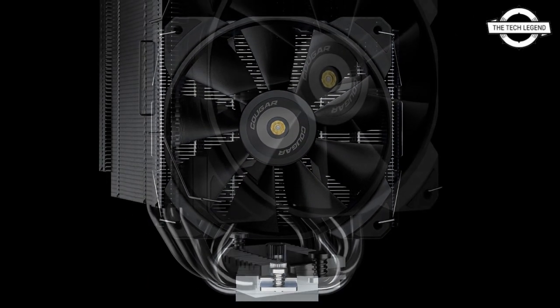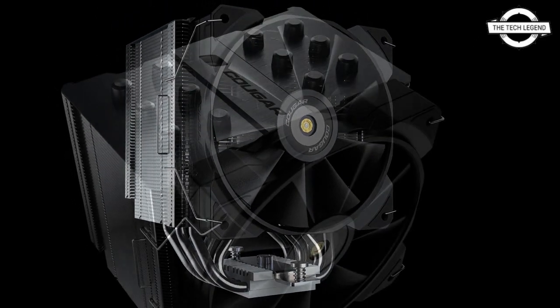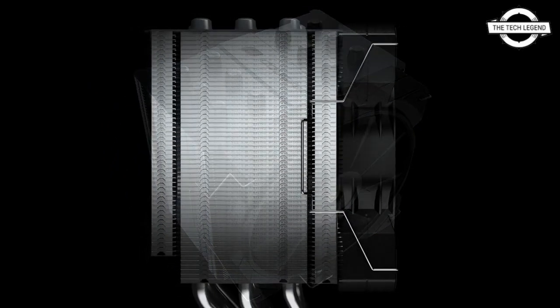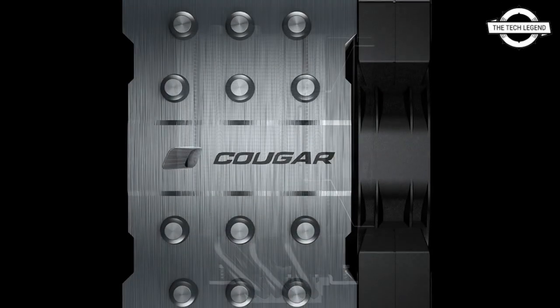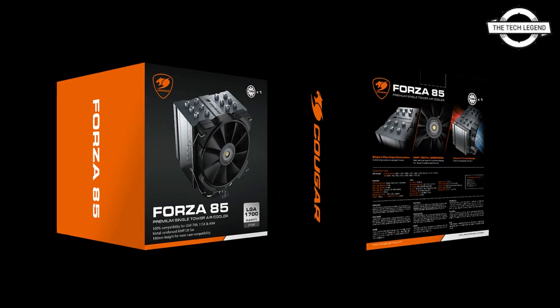The heat pipes make indirect contact with the CPU at the mirror-finish nickel-plated copper base, conveying heat through a fin sink ventilated by a single 120 mm fan. The heat sink is capable of holding two fans and is offset slightly to one side to create clearance for the memory slots.